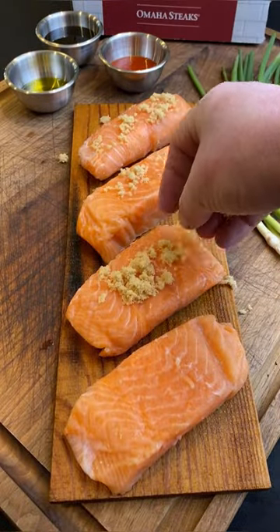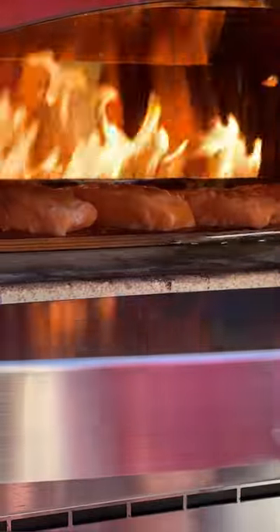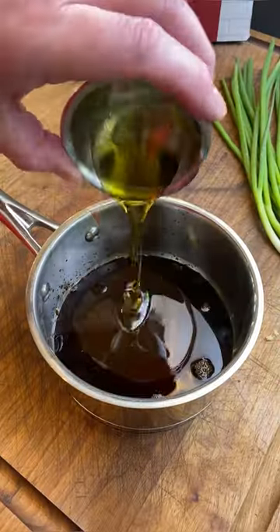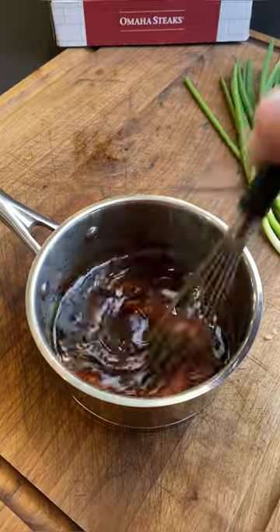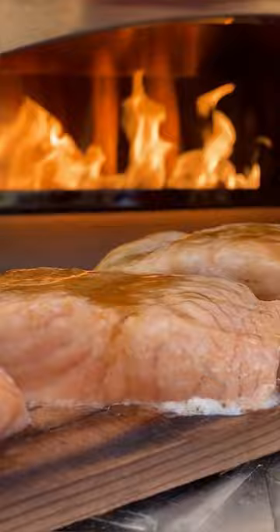I'm doing it today on a cedar plank in a 700 degree oven. I love the element that the cedar plank brings to the fish — it's kind of a subtle smokiness. I'll get it in the oven; it doesn't take long at 700 degrees. I'm going to build a little glaze for it. It's like a sweet heat — I use some date syrup and some sriracha. It's amazing on salmon.